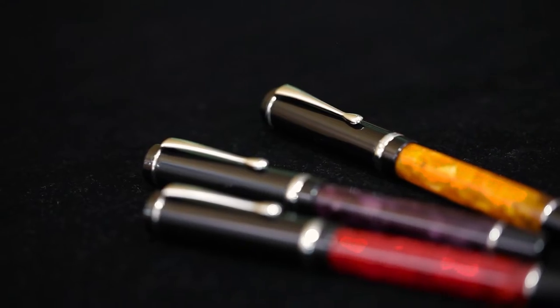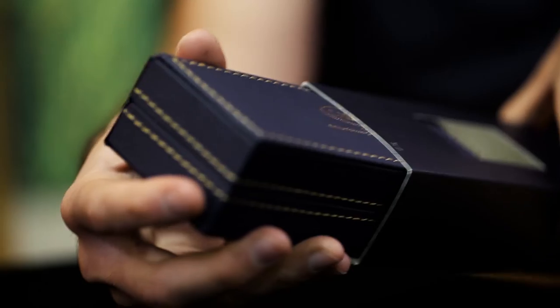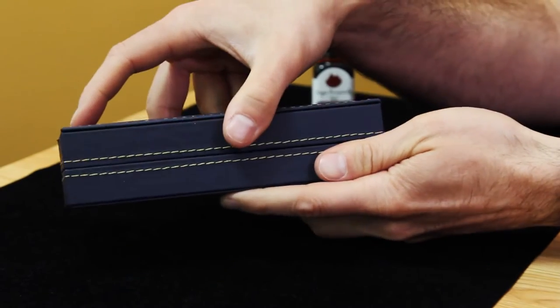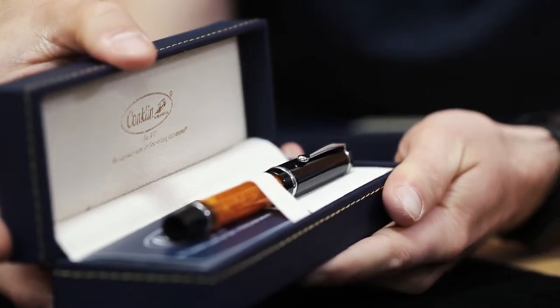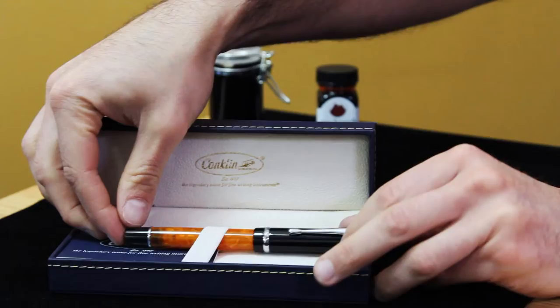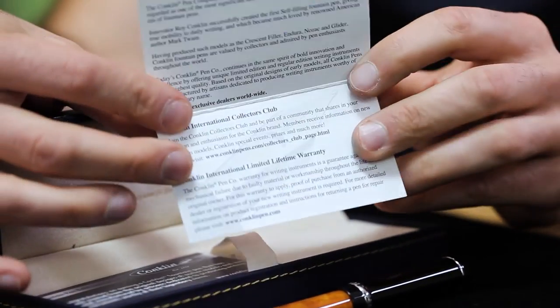Let's unbox this pen and take a closer look. The Conklin Durograph arrives in a blue box that has a blue cardboard sleeve with the Conklin logo foil stamped in gold. Opening up the blue leatherette clamshell box, the pen is revealed, resting on a soft fabric platform, held in place with a sash and elastic band. A Conklin warranty and pen refill instruction card are tucked under the pen.